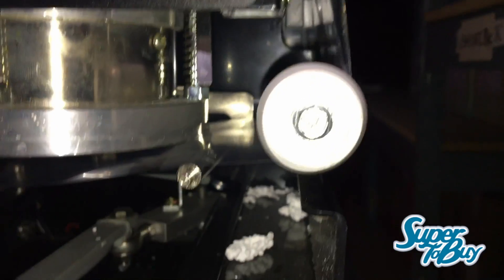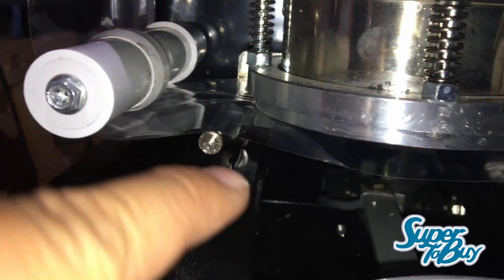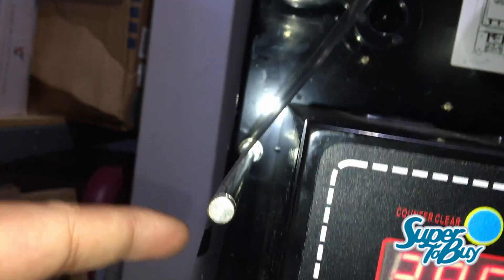You have to make sure it goes around this part and over this. If you route this beneath that metal bar here, it's not going to be right. So you have to keep going — once again, over, not under. Then you would loop it around here, attach it right here, and rotate it counterclockwise back into the roll.